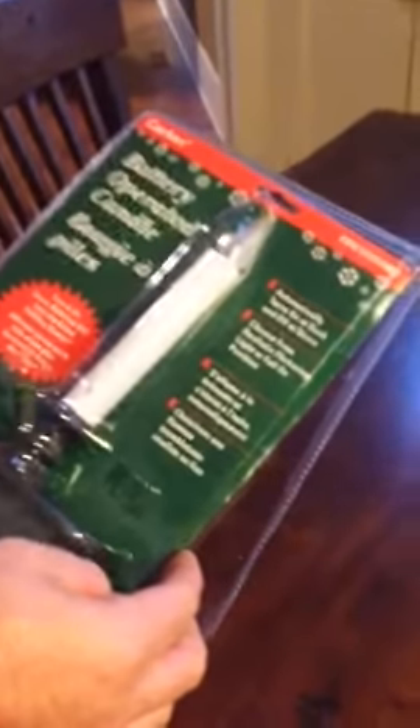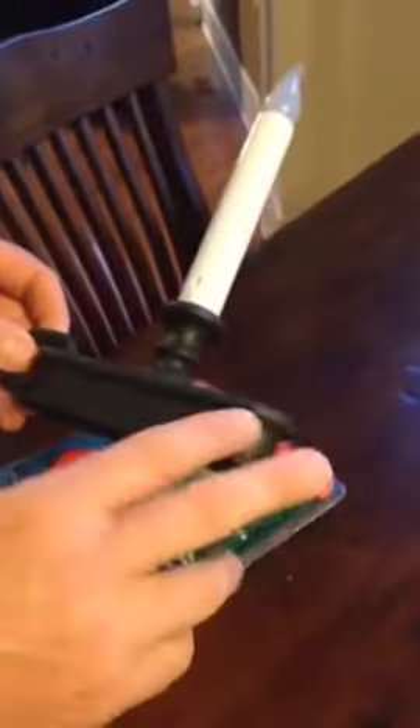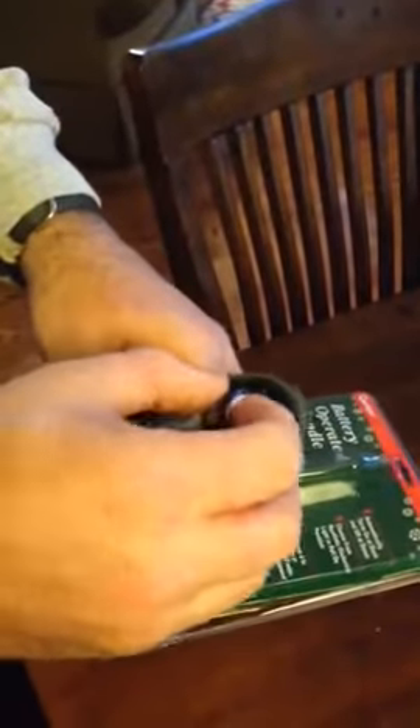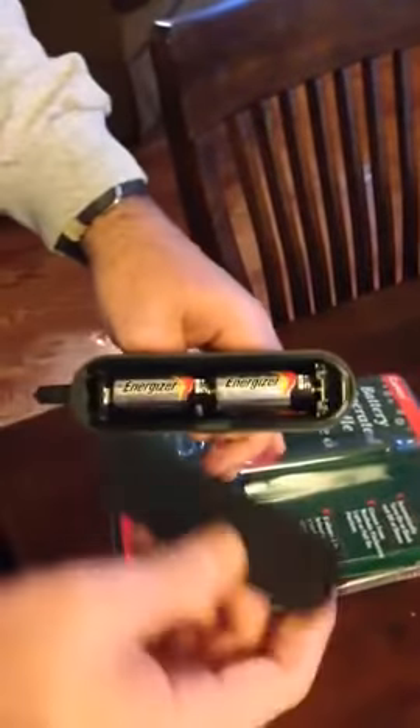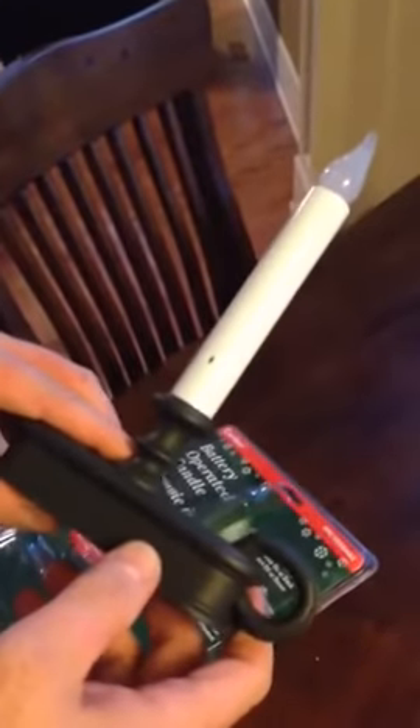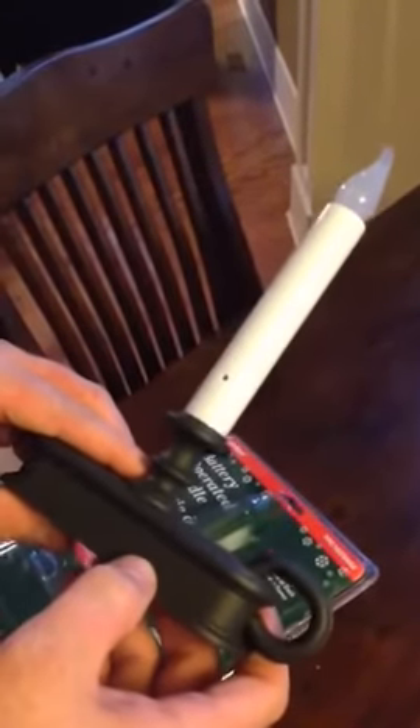This is the FPC-1225 ABZ, and the ABZ has got the antique or the oil rubbed bronze base. It takes two C batteries — snap them in like that. Once you put the batteries in, it does feel sort of substantial. It's heavier than I thought it was going to be when I saw it online.